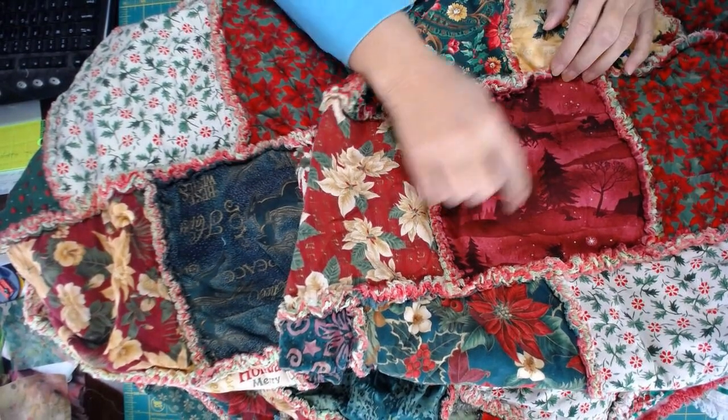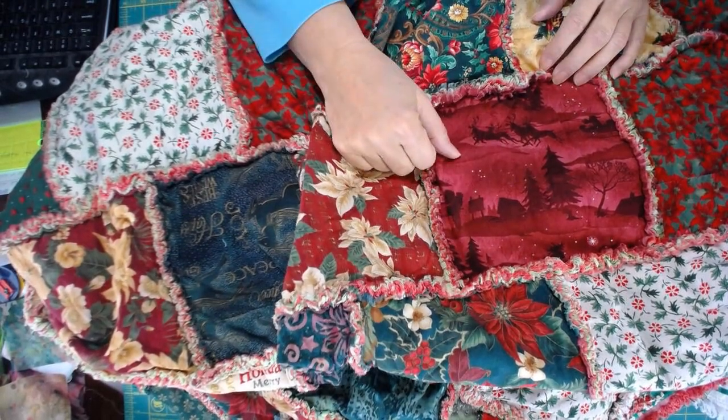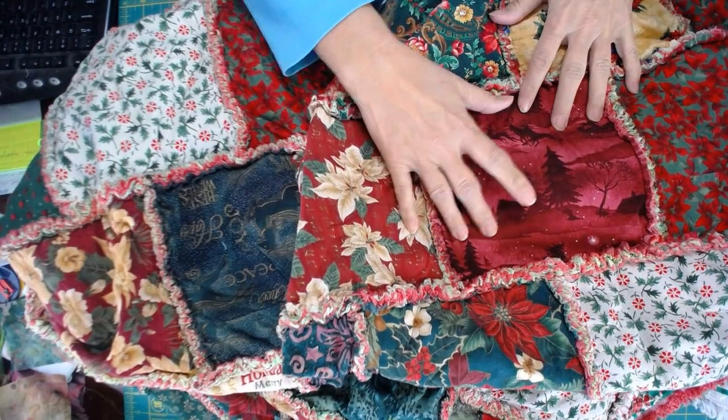I would say probably six inches and above. A five-inch you can get away with, but you might be happier if you put the X across just to hold everything in place.